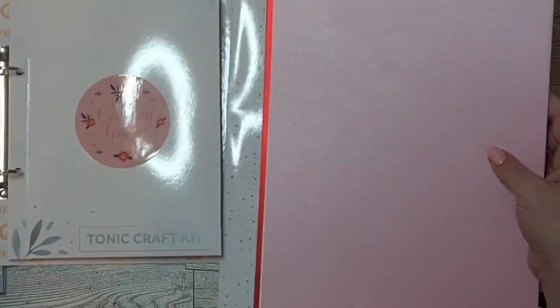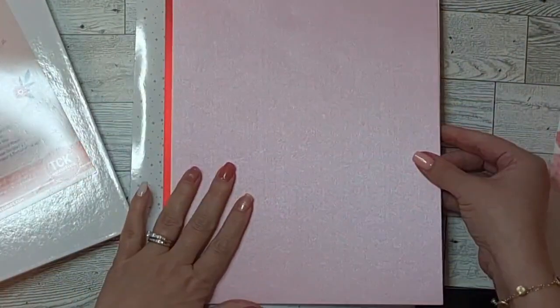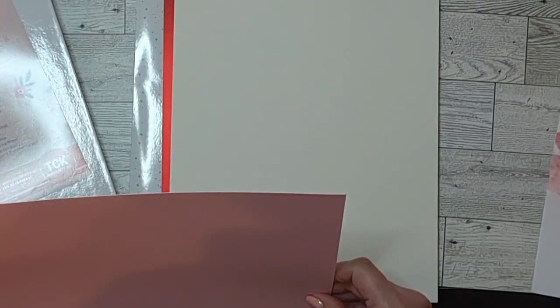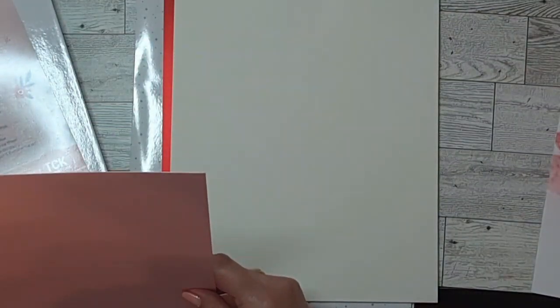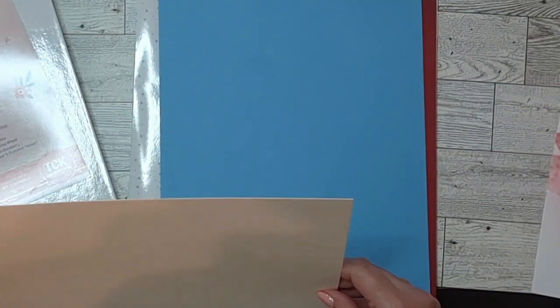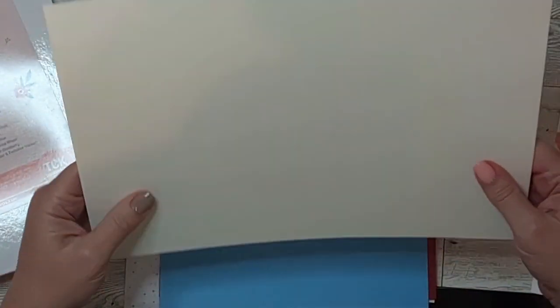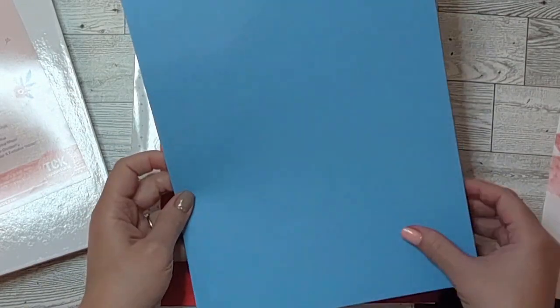Last but not least, the papers that came with this kit. There is a pearlescent card in princess pink — so pretty, same color on both sides. It measures about 11 and five-eighths inches by 8.5. There's also a card in ivory white — about 11 and three-quarters inches by eight and a quarter. It's nice and heavy — 300 gsm — perfect for boxes.